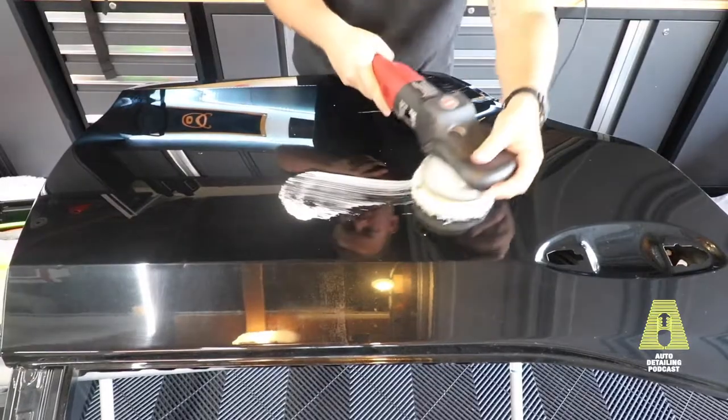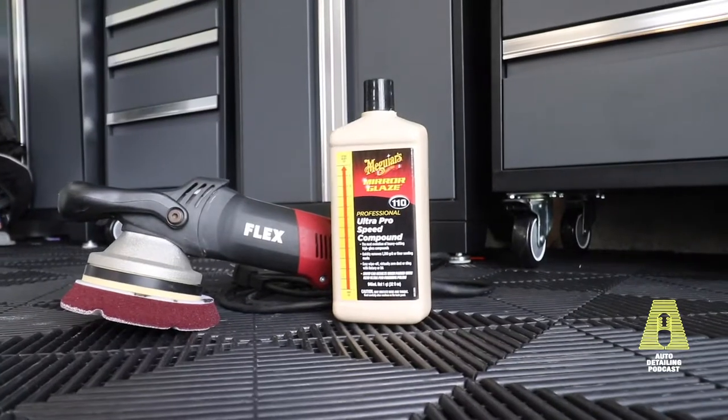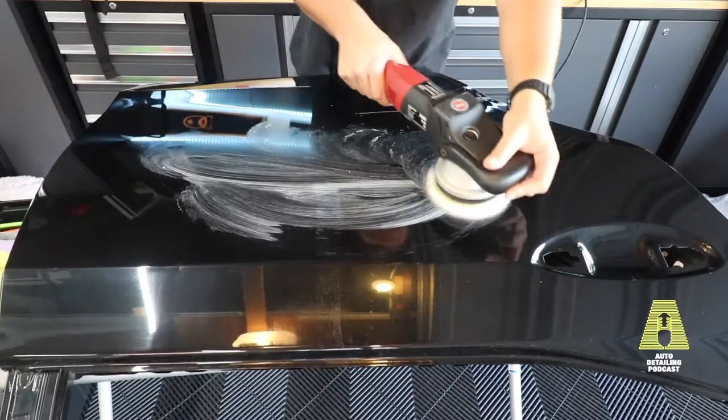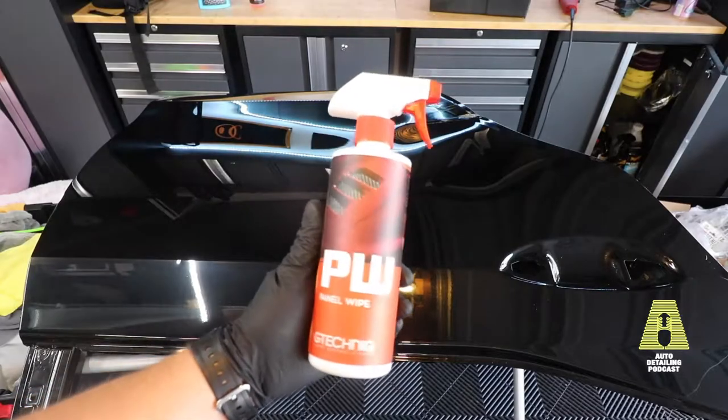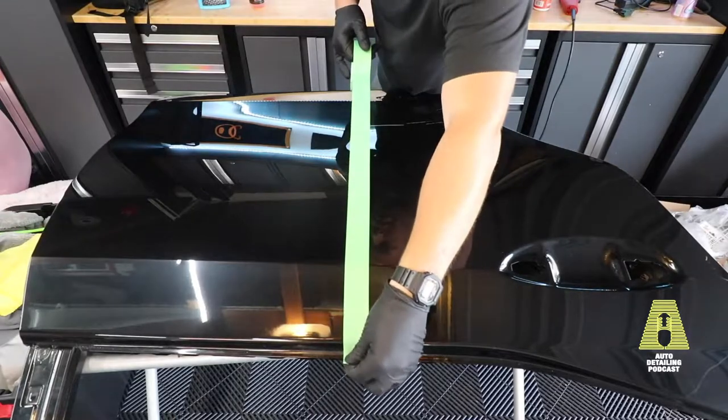Because Adams claims to be 9H, I wanted to make sure the panel was completely bare of any waxes, coatings, or sealants. I hit it with the Flex Forced Rotation DA with a microfiber pad and some compound, compounded the whole panel, and then used a G-Technic panel wipe to remove any remaining waxes and sealants. Then I created two tape lines down the middle for my control section.